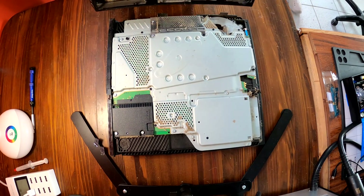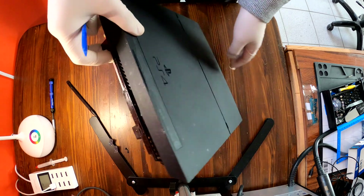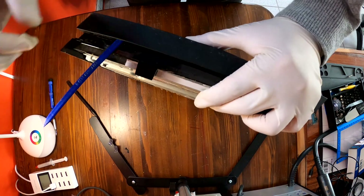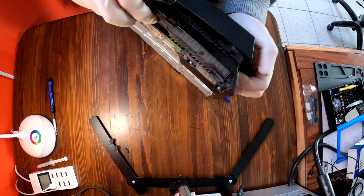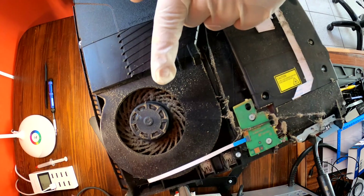It is now time to take off the entire bottom cover. You'll need some plastic tools like this one. Flip over your PS4, then try to pry up one side and stick in your plastic tool like this, then try to pry up the other side too.